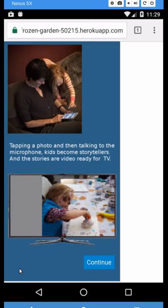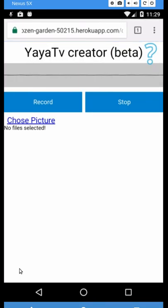And immediately show what they make on a Chromecast-equipped TV set. I'm going to go ahead and hit the continue button, which brings up a creator screen where all I have to do is choose a picture and then record my story about it.